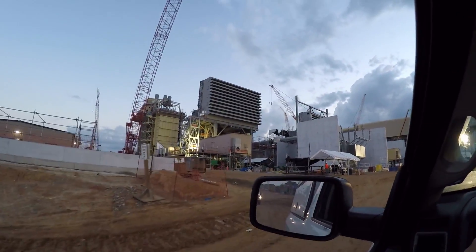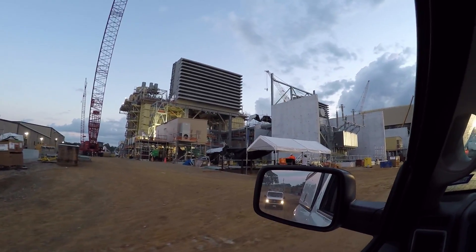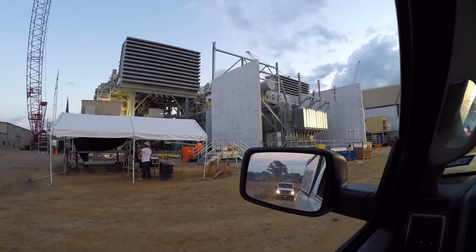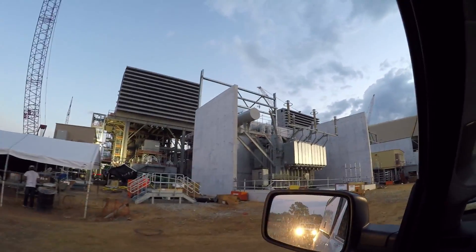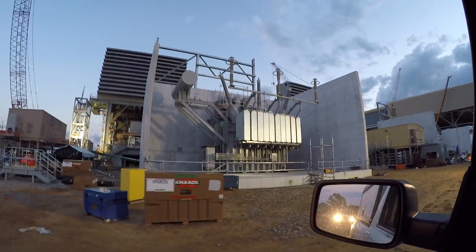Coming up on a 345 kV transformer. This is a step-up transformer. The low side is 25 kV. This one isn't even connected right here, so this one is de-energized at the moment.